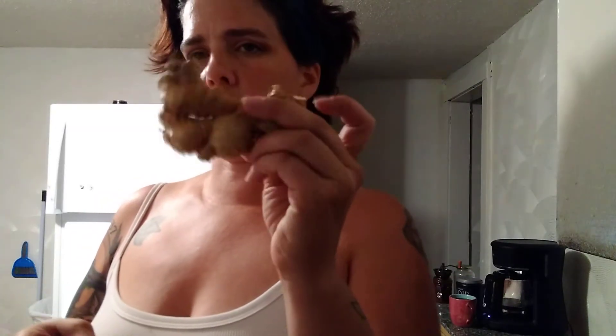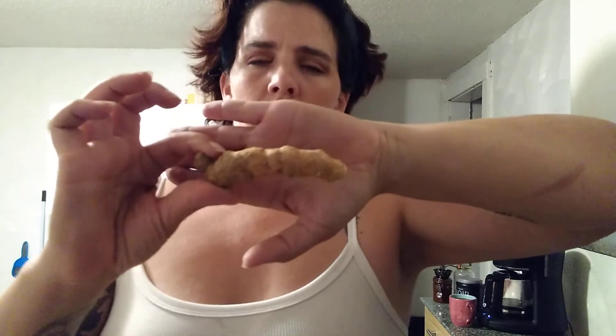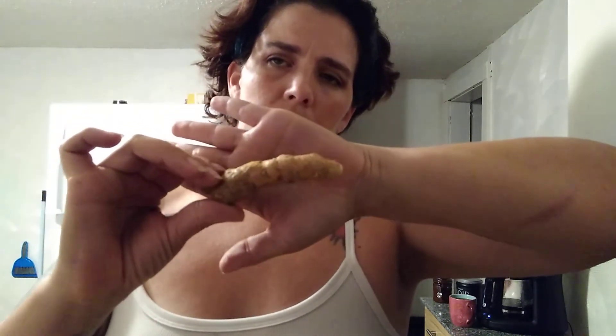I got blueberries — another thing I put in oatmeal or just eat out of hand. I'll eat the whole pint in a day just snacking. I also got some ginger root — I put this in pretty much all of my dinner dishes and sometimes in oatmeal or with breakfast like eggs. I also got turmeric. Turmeric's really expensive here, like twenty dollars a pound, so I only ever get a little bit at a time, but a little bit goes a long way.